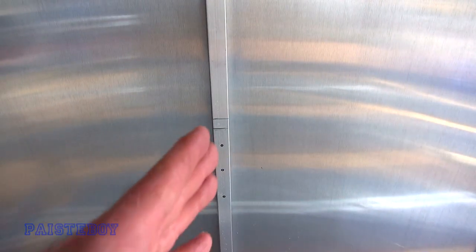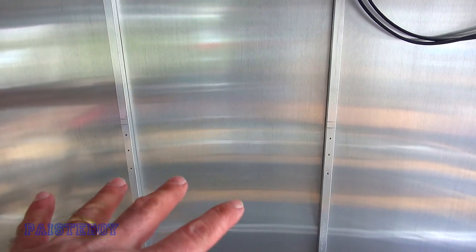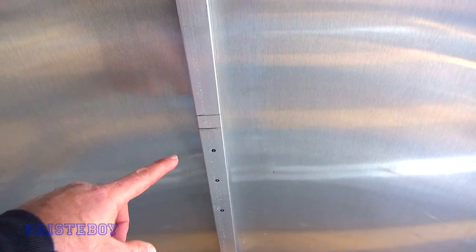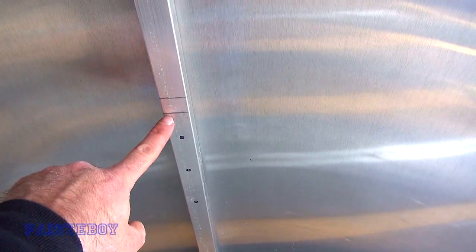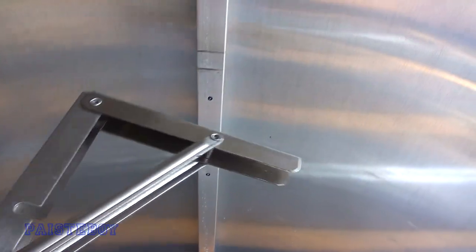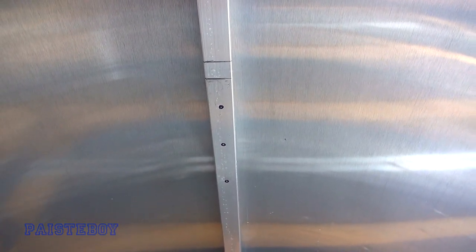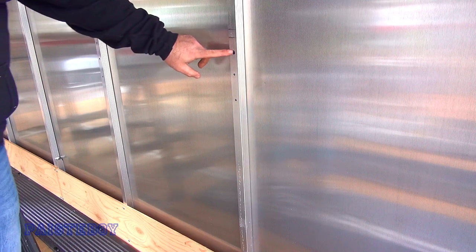I've got one marked here and one marked there — one and two that far in from the end of the trailer — that will be where I center the shelf. I've got a mark up here 36 inches high off the floor, same with the other side, and I marked it down three-quarters to compensate for the thickness of the plywood. The bracket will go from here down — the shorter leg goes against the wall — and I'm going to drill. I've already got it marked on both of these where the holes go and they are center-punched already.